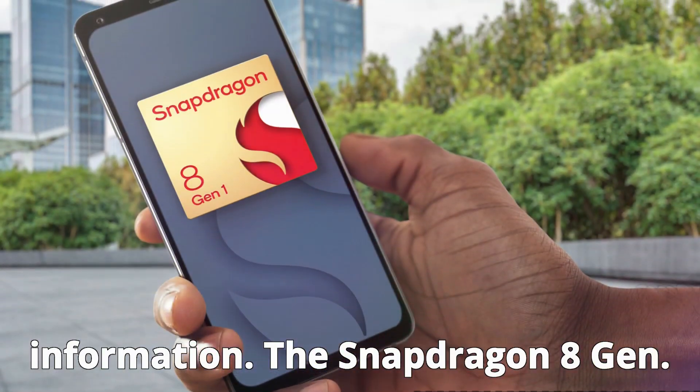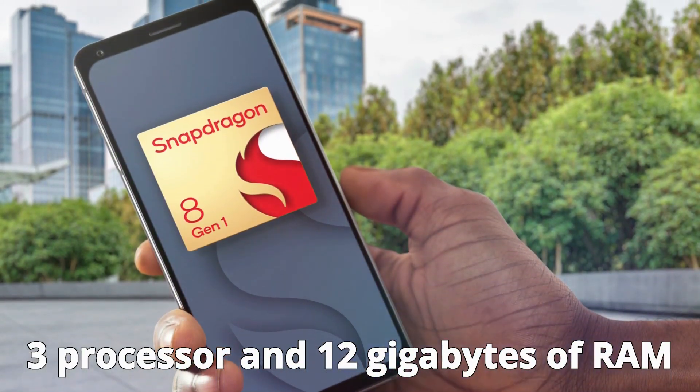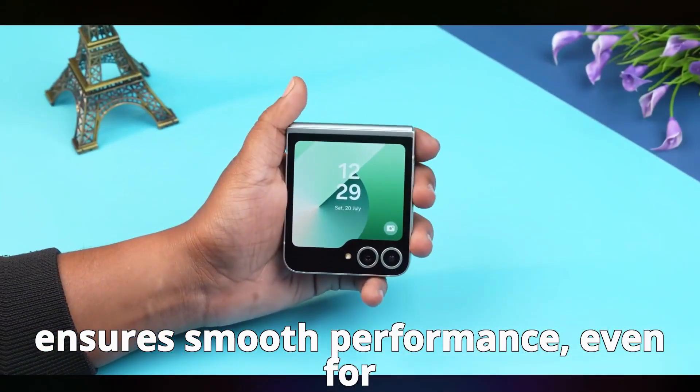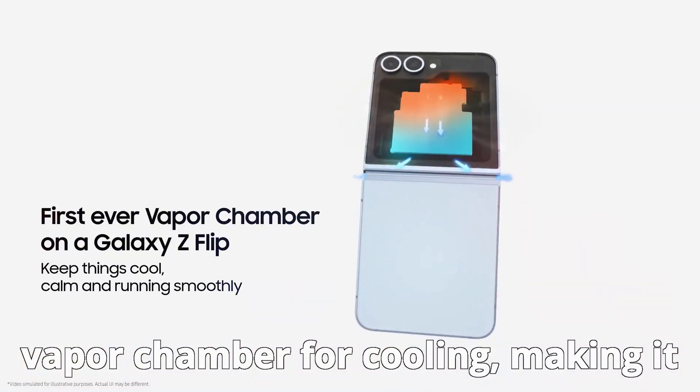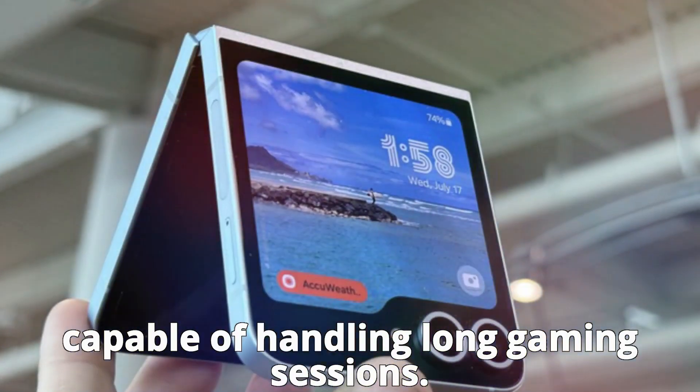The Snapdragon 8 Gen 3 processor and 12 gigabytes of RAM ensure smooth performance, even for gaming. Samsung has managed to include a vapor chamber for cooling, making it capable of handling long gaming sessions.